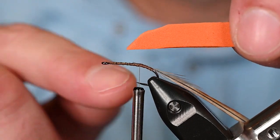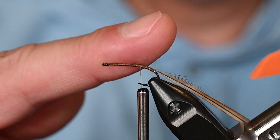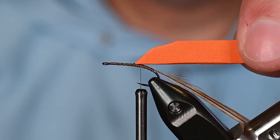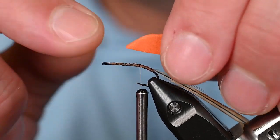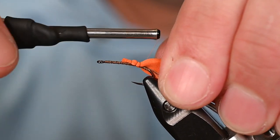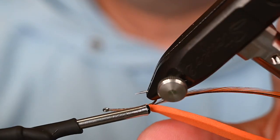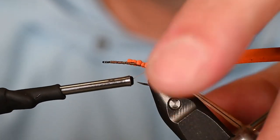Instead of a dubbed body, we're going with foam. This wing isn't going to float the fly very well — it's meant to let the body sit in the film — so this foam is going to do some work. I've cut an angle on it to make tie-in easier, then work it back down. I'll turn this over and make sure my thread wraps are all the way back to the tie-in of my feather.